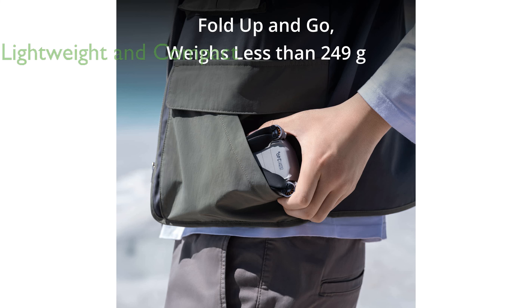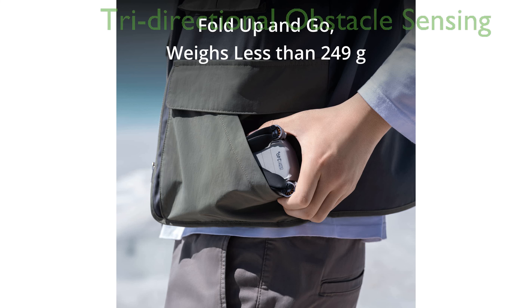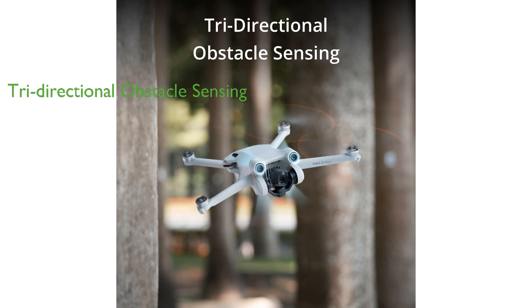Weighing less than 249 grams, the DJI Mini 3 Pro's compact and foldable design makes it perfect for any adventure and eliminates the need for registration in most regions. The DJI Mini 3 Pro is equipped with tri-directional obstacle sensing and APAS 4.0, offering unparalleled safety for a mini drone.